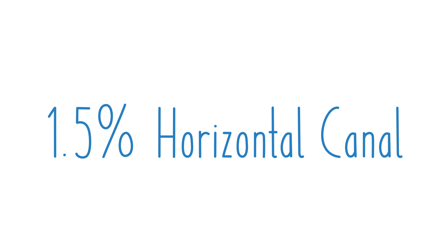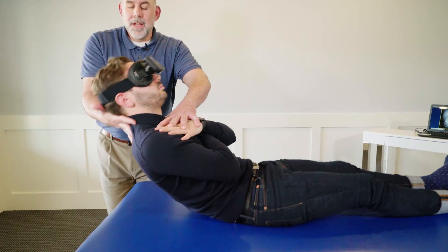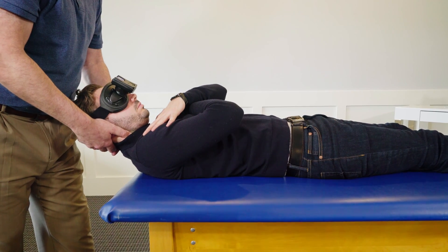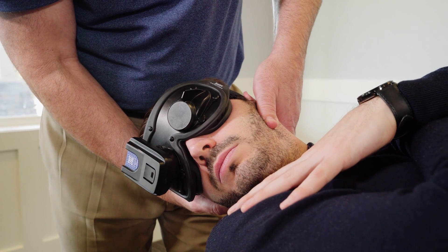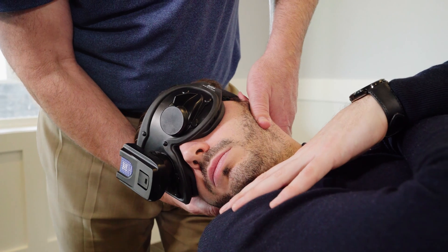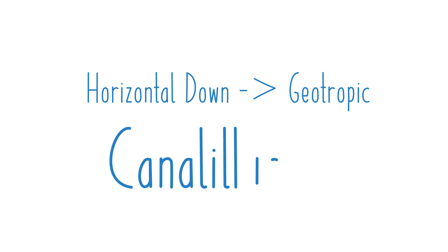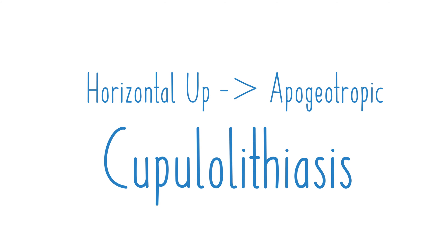Studies have shown that in BPPV, the horizontal canal is involved approximately 1.5% of the time. In order to demonstrate the roll test, you're going to position the patient in a supine position with the head at approximately a 30 degree pitch. You'll turn the head to the tested side and you're going to be looking for a horizontal nystagmus. That nystagmus will either be horizontal down or horizontal up. Horizontal down is called a geotropic nystagmus, which represents a potential canalothiasis, whereas an upward nystagmus is referred to as apogeotropic, which can represent cupulothiasis.